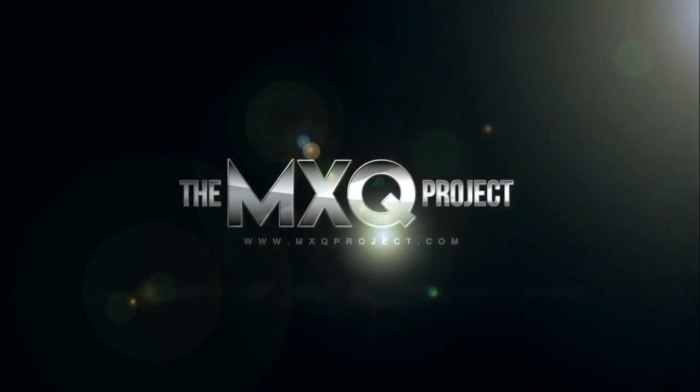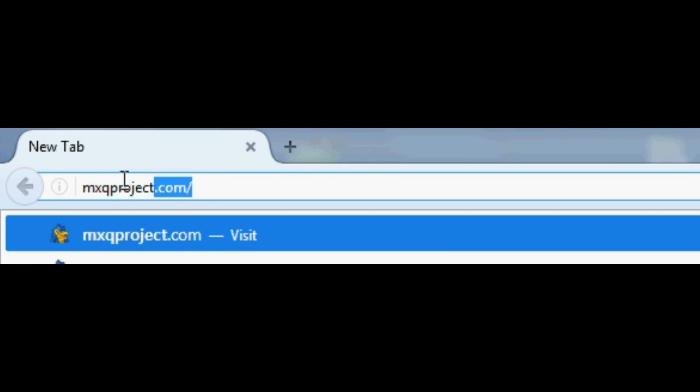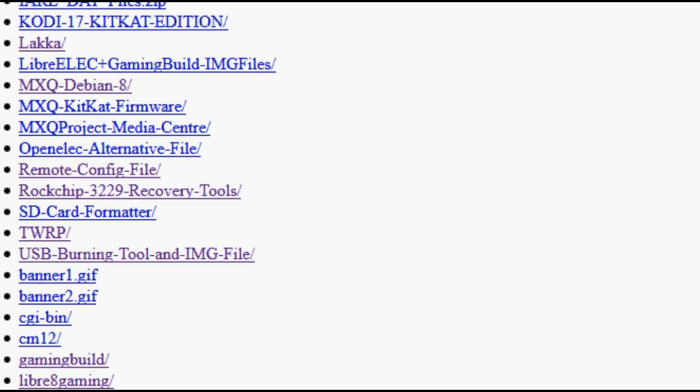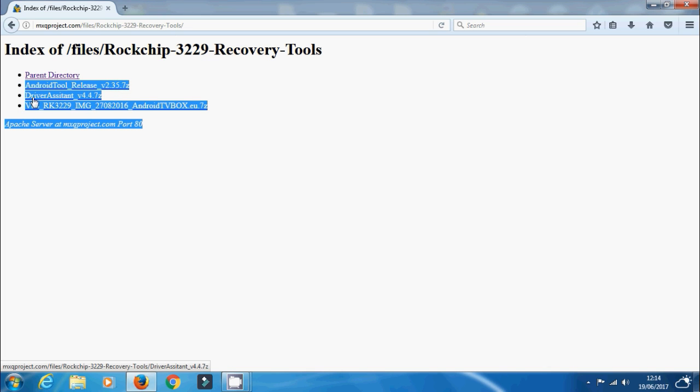You're going to need your V88, your image files, the Android recovery tool by Rockchip, and a male-to-male USB cable to connect your PC to your TV box. Head over to mxqproject.com/files where I've put everything in one place so you don't have to hunt around. Scroll down to where it says Rockchip 3229 Recovery Tools — you'll see three .7z files. Download those and we can move on.